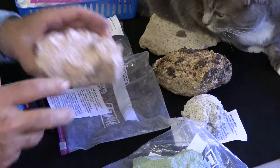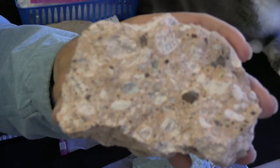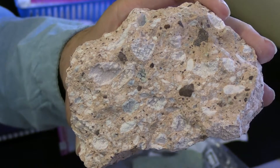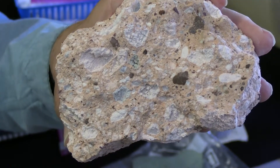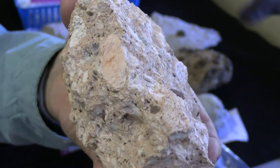And then you might have so many clasts that you have a breccia, which is an accumulation of material. So this would be called TUF breccia, and it too is welded or strongly lithified.